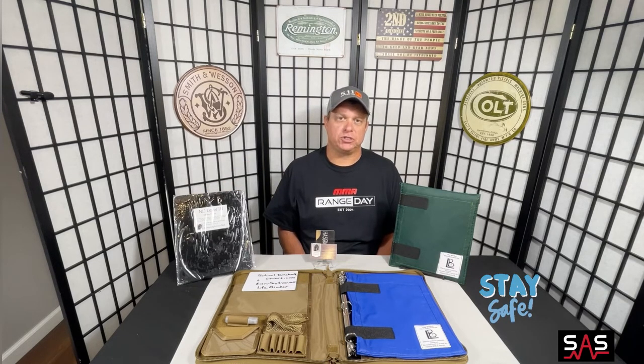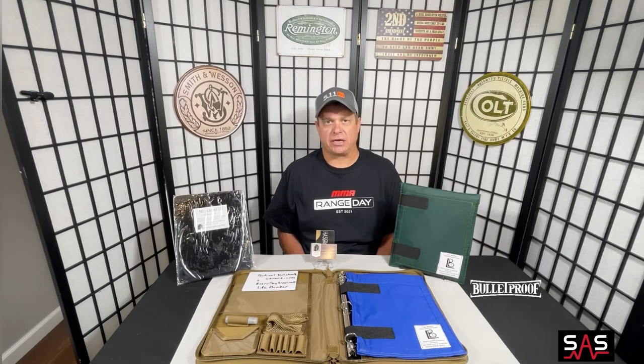Not only will your child be safe while using the notebook at school, but when he or she closes the notebook and puts it in their backpack, now you have a bulletproof backpack. These products have all been tested by the owner himself and have been professionally tested as well. To see the tests that were done, go to www.everydayarmor.net.